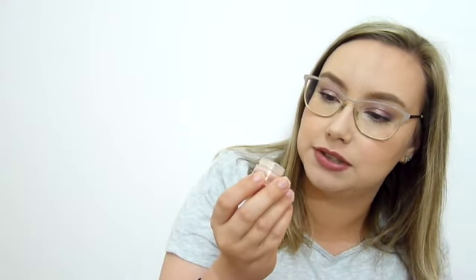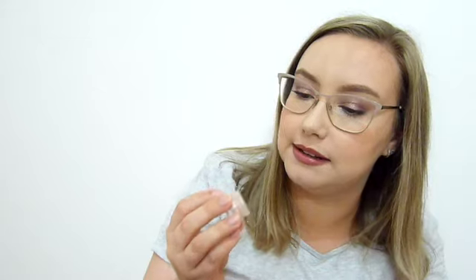Concealer — Becca Under Eye Brightening Corrector. This is where it was last month and this is where it is now. There is quite a lot of pan showing through here. I really am just around the edges. It's still weighing in at the same weight, but it only had 2 grams of product, so that doesn't surprise me. Just working around the edges. Hopefully that will be done by the end of the year. I've been working on that since the start of May.